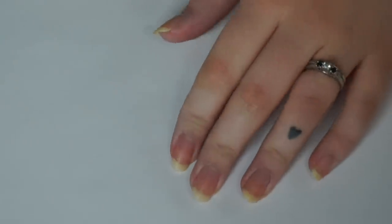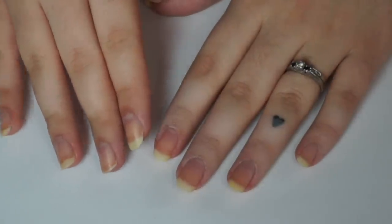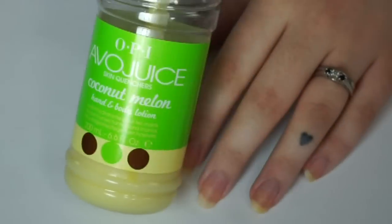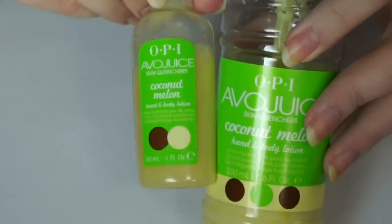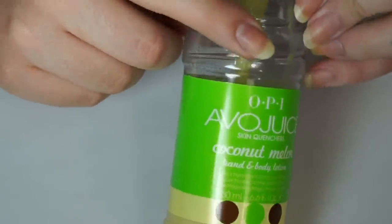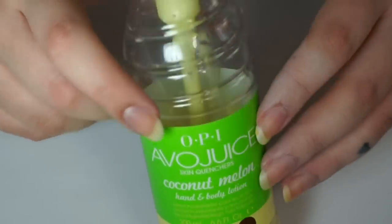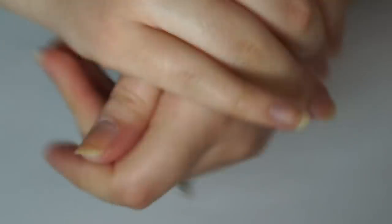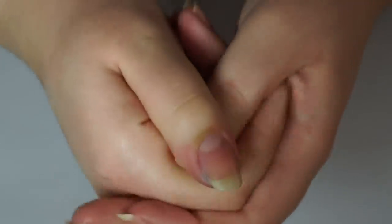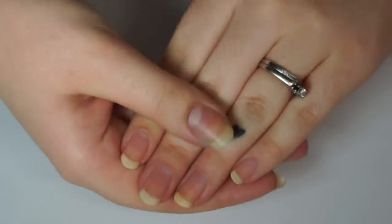My nails are very white and dry now from the acetone. The next step — and I don't always do this right away — is to use a little bit of moisture. This is the OPI Avo Juice. It works really well for swatching because it absorbs really fast into your skin. It's not the most moisturizing, but I'm using it right now because it absorbs fast. We are going to clip and file nails next, so I figure why have gross dry hands if we're just going to be filing.